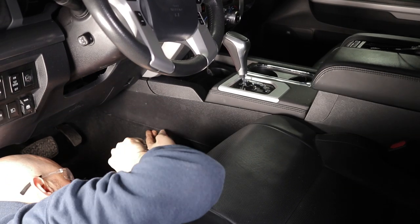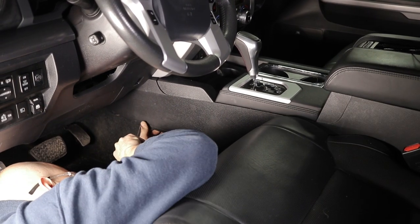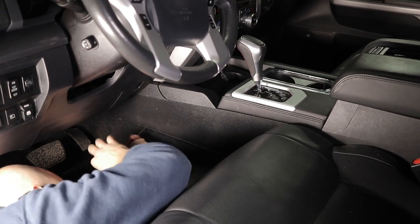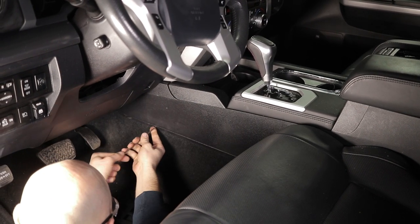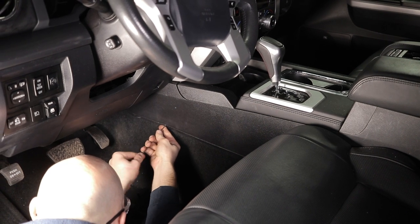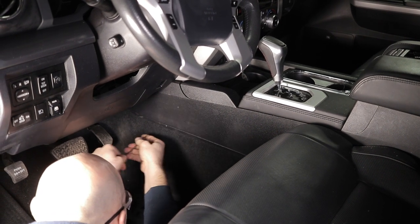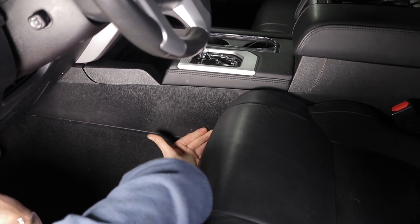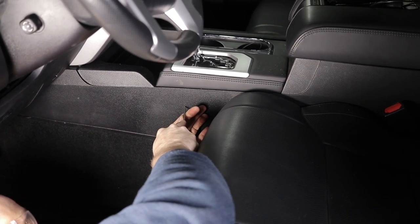There's my hole. I'm gonna go down here to this one — same thing, just gonna push and twist. Like so. Pushing and twisting. One more right here.